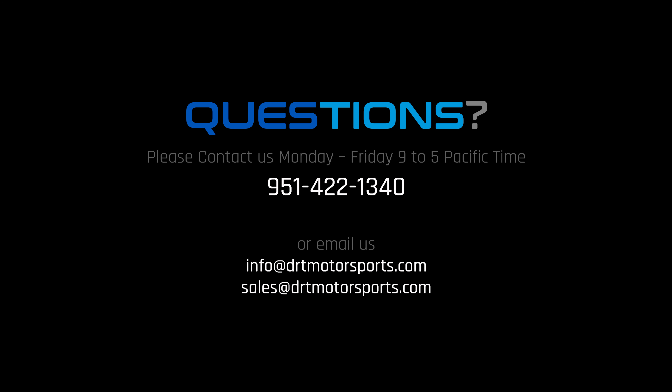Until we meet on your next DRT install, be safe out there. If you have any questions during your installation, don't hesitate to contact us via phone or email. We are here to help.